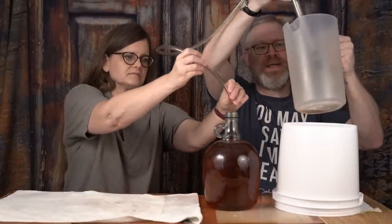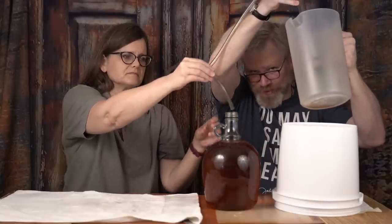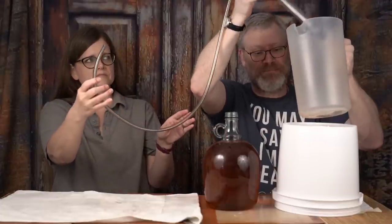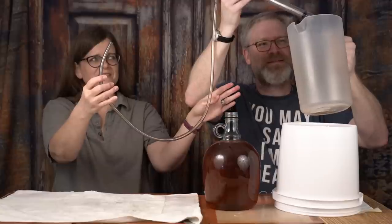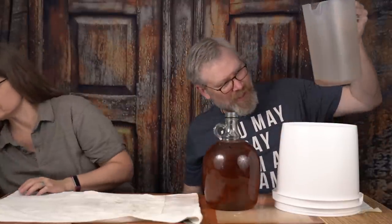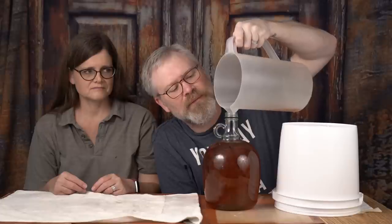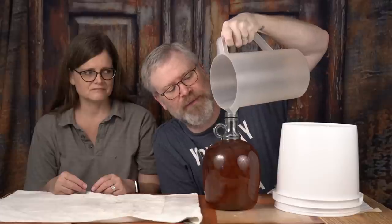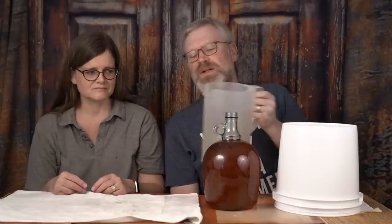Just to prove my point about pouring it — you see me splashing this little bit in here, right? It doesn't really matter. It's very difficult to oxidize something that's been done. Of course, you don't want to just splash it all over the place for no reason. But this little bit here, I don't want to waste that — that's like a mouthful — so I'm just going to pour it into the bottle very slowly.